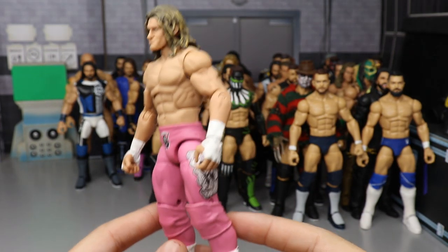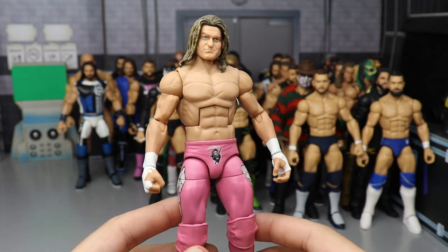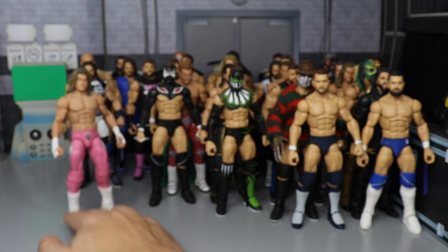Another Dolph Ziggler — this is from No Mercy 2016, his match with Miz in the pink attire, made by Showstopper Custom Figs. I love this attire. Wish Mattel would have given it to us, but we did end up getting the Elite 70.